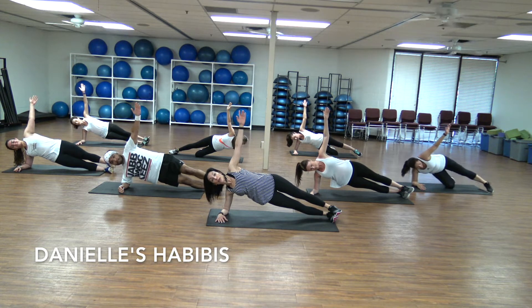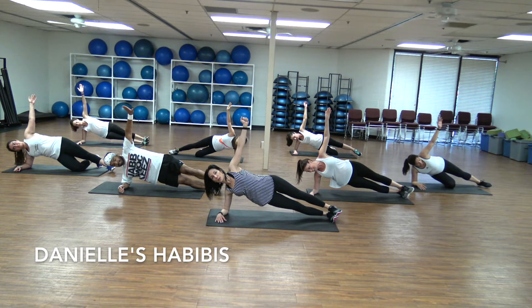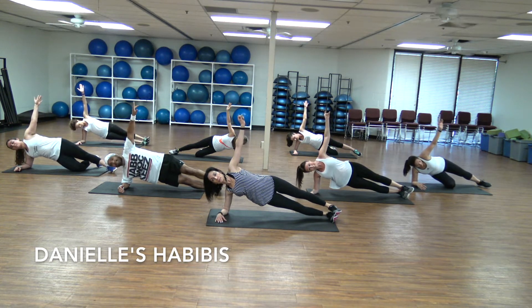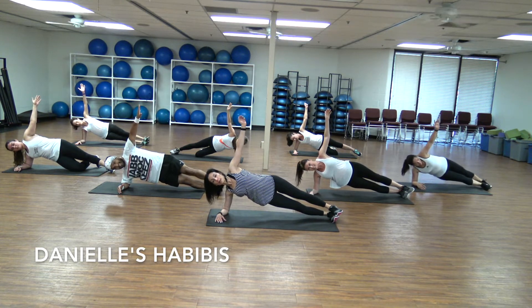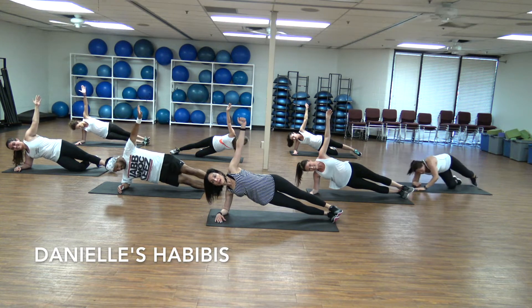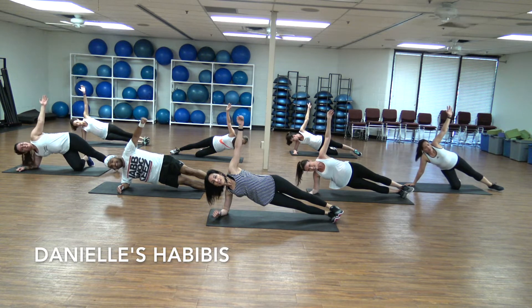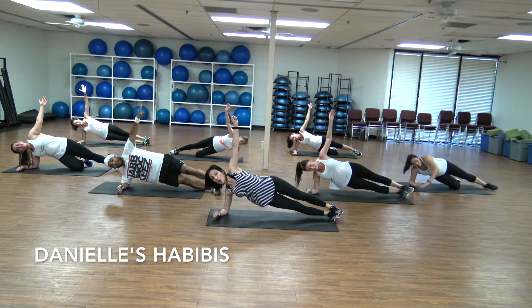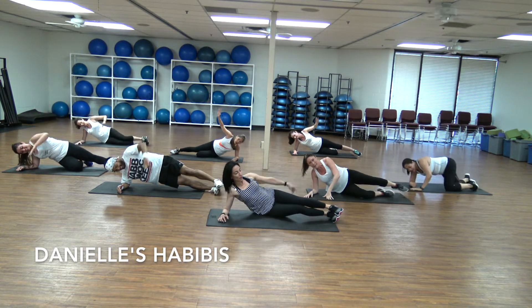You're halfway through that minute, so we have only half left. Come on, you can do it — push yourself. We're almost done. Let's start counting when we come to the last ten. We're going to count it together. Nine, eight, seven, six, five, four, three, two, one. Wonderful — switch side!